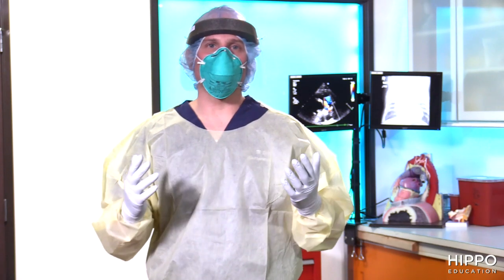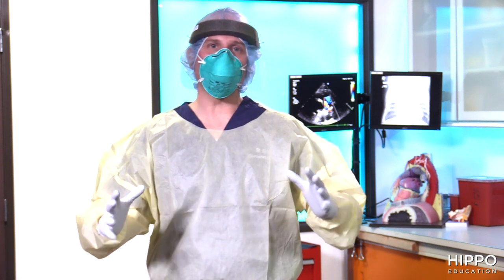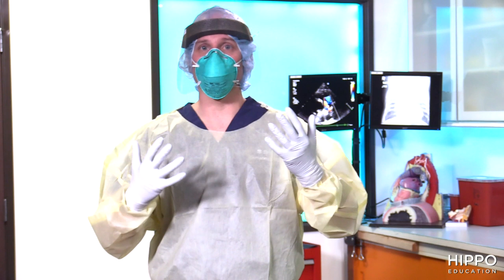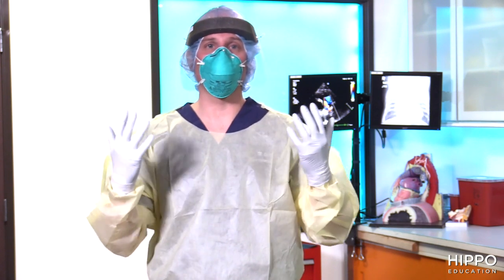We wanted to conduct an experiment here in studio, seeing if our doffing procedure of our PPE is done correctly. So what we've done is we've aerosolized a fluorescent material onto my PPE, as if it was someone coughing or you're in the room with a patient where you may have had aerosolized particles and virus.